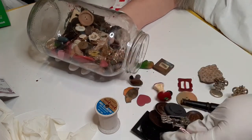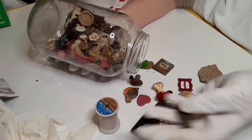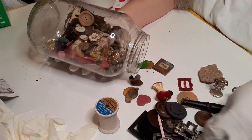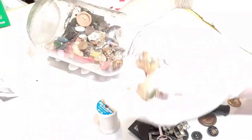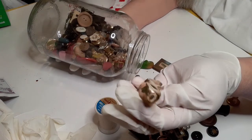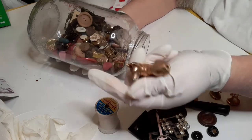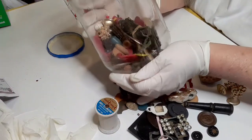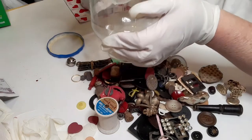We have another belt buckle, and more belt buckles that aren't complete. Here's the little gold-colored dog — it's actually ceramic with gold on it, made in Japan, and he's got a broken tail. Let's go ahead and spill all this stuff out and get into this jar — we've got stuff rolling at me.